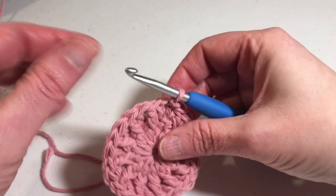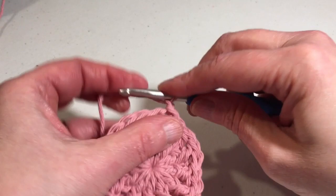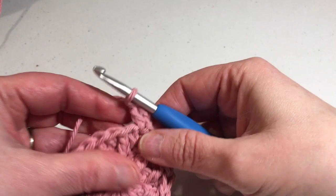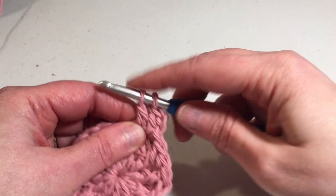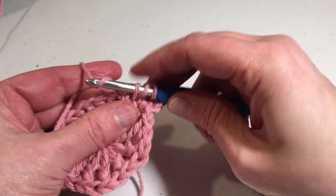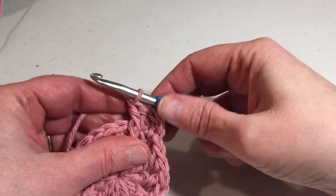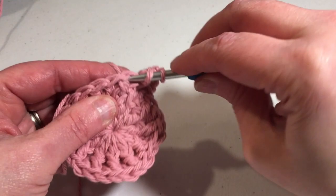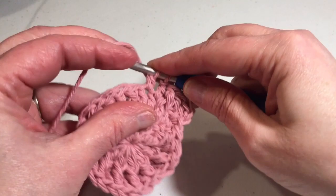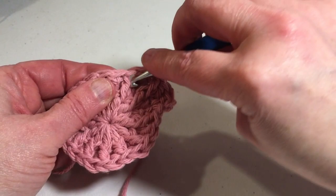To start round three, we're going to chain two — doesn't count as a stitch, just a builder — double crochet into the same stitch, double crochet into the next stitch, front post double crochet into the same stitch. You should already see that post starting to stand up. Then double crochet into the next stitch, double crochet into the next stitch, and front post double crochet into the same stitch. That's your repeat all the way around.